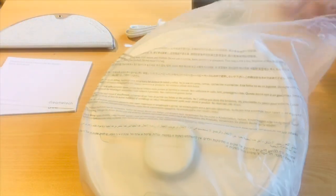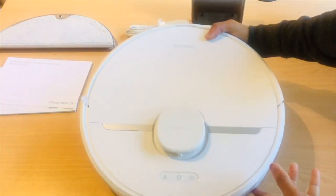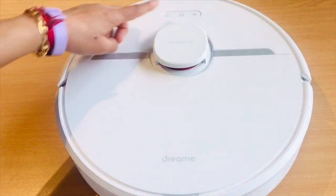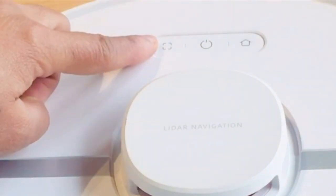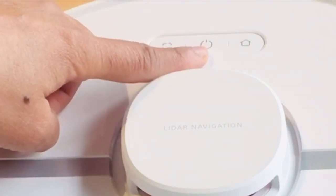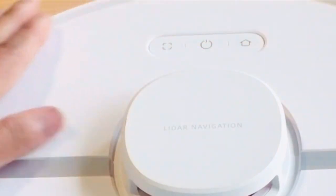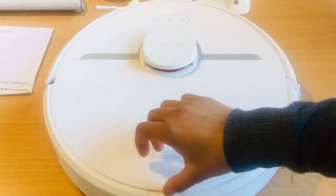Let's see the vacuum now. Firstly, I just loved the color white. Above the lidar cover are three buttons: this one is for spot cleaning, this one is for start cleaning, and this one is for returning it to the dock to charge. All of these buttons are also available in the app.